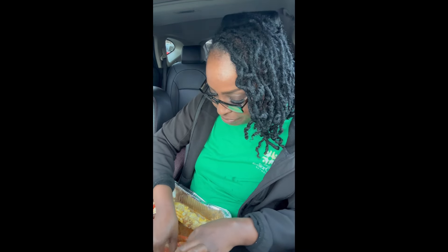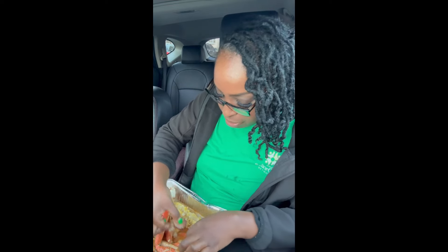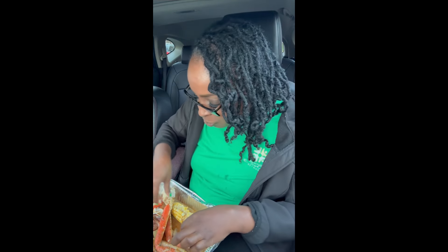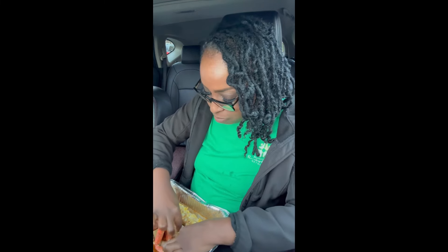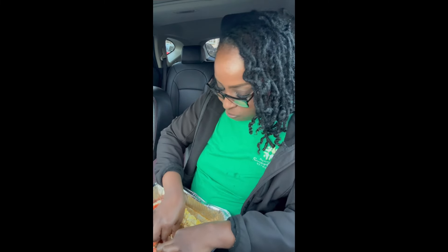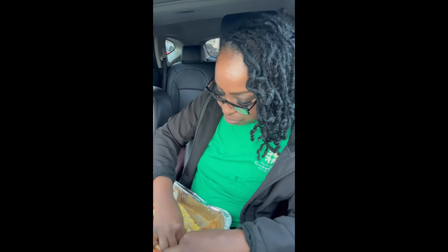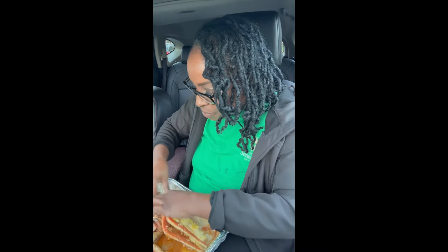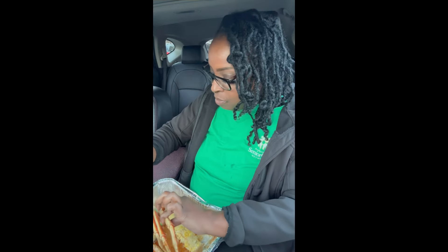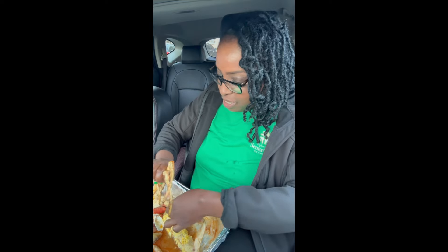I'm gonna turn 47 — I ain't scared to say it. I just needed something different, that's part of my new chapter in life. I wanted a new look, something I never did before. I wanted to keep my locs of course, but also have a new look. And I definitely never shaved the side of my head before — that's what I have going on.